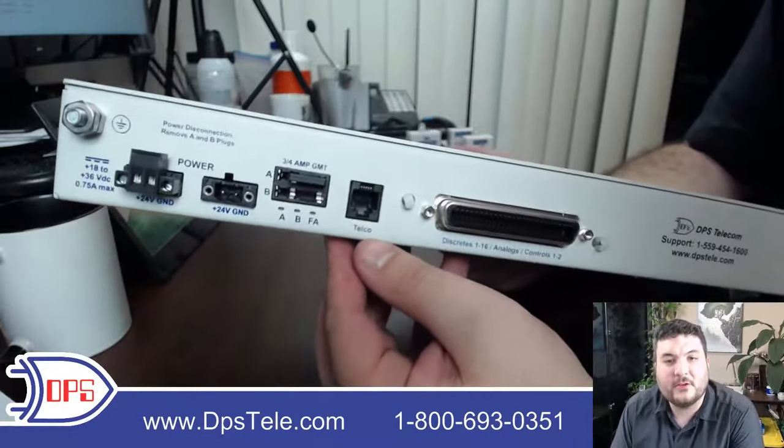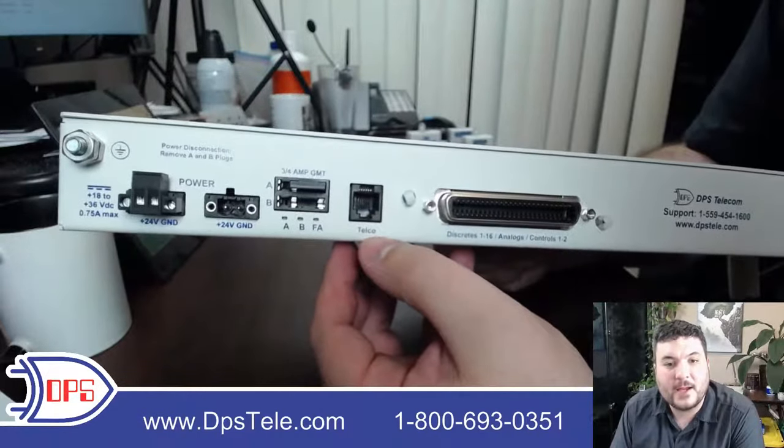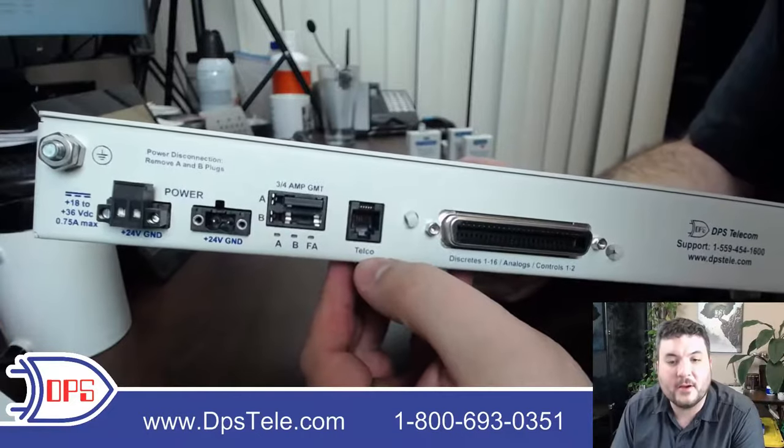This is the telco jack, where you'd hook up your POTS phone line to be able to do those voice dial-outs when you have critical alarms.